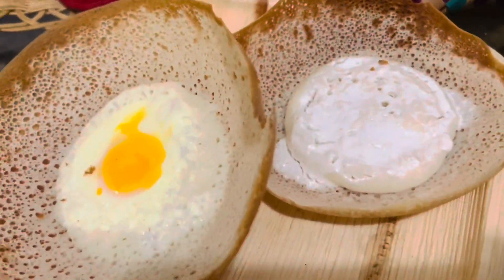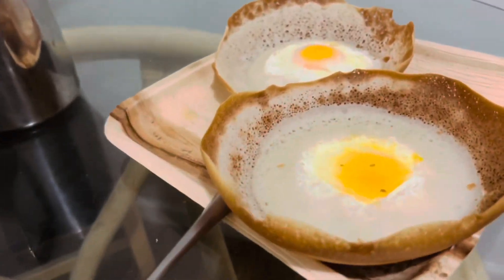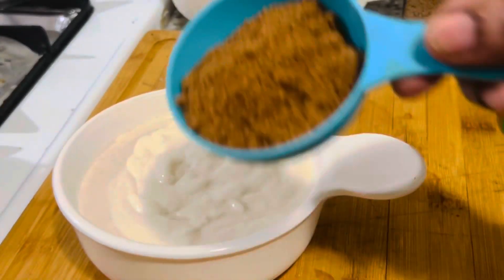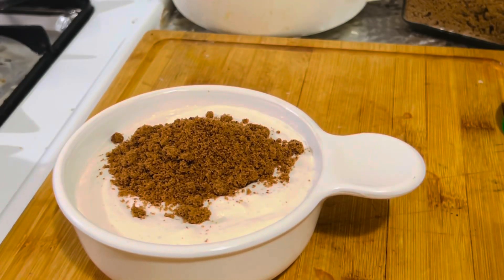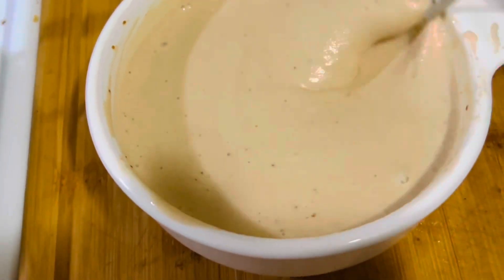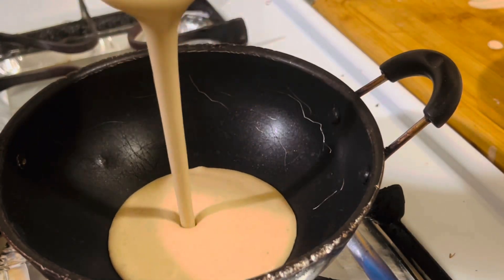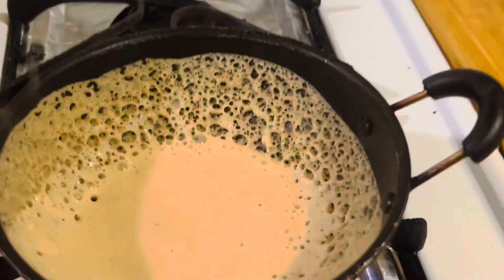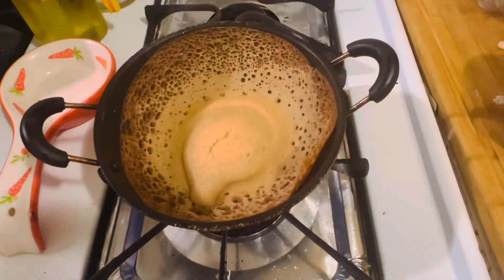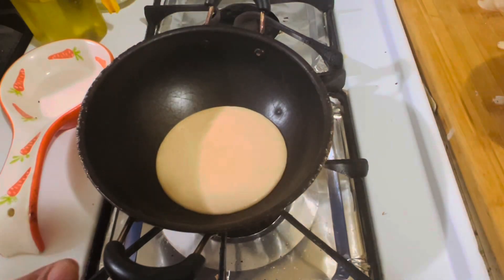I'm going to show you how to make jaggery Appa or Hakuru Appa. The next day morning, add some grated jaggery — or if you have brown sugar you can add that too — then make the Hakuru Appa just as the regular Appa and leave it to cook on low to medium heat. And it's ready, just like this!